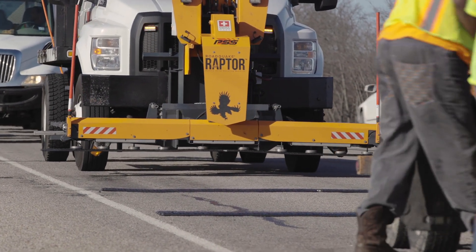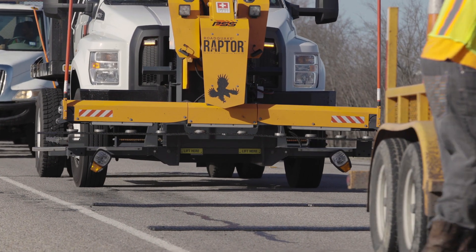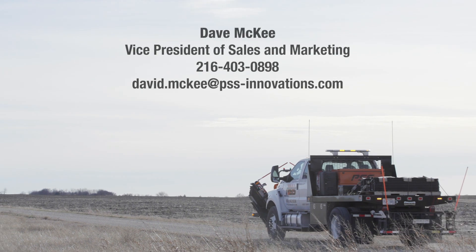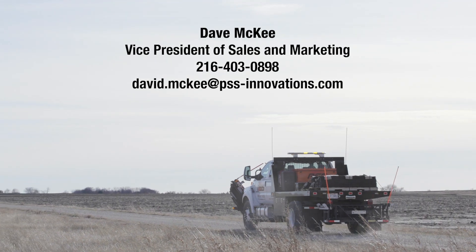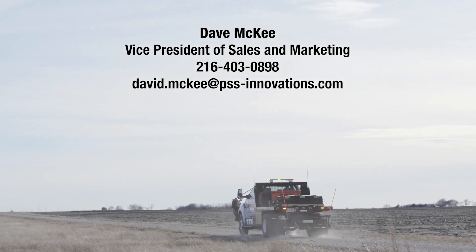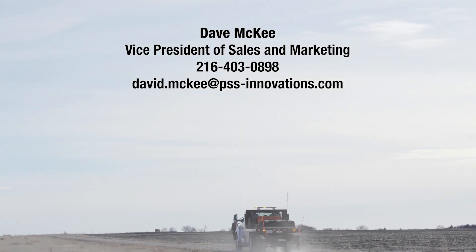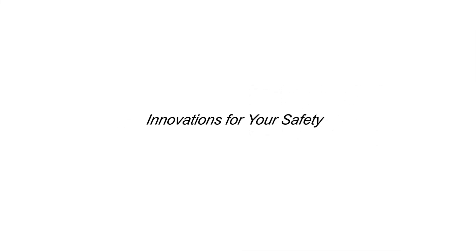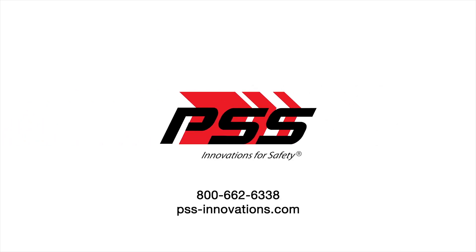Raptor is the safest and most efficient way to deploy and retrieve RoadQuake 2F temporary portable rumble strips. To learn more about the entire family of RoadQuake products or to schedule your own Raptor demonstration, contact David McKee or visit us online at pss-innovations.com.